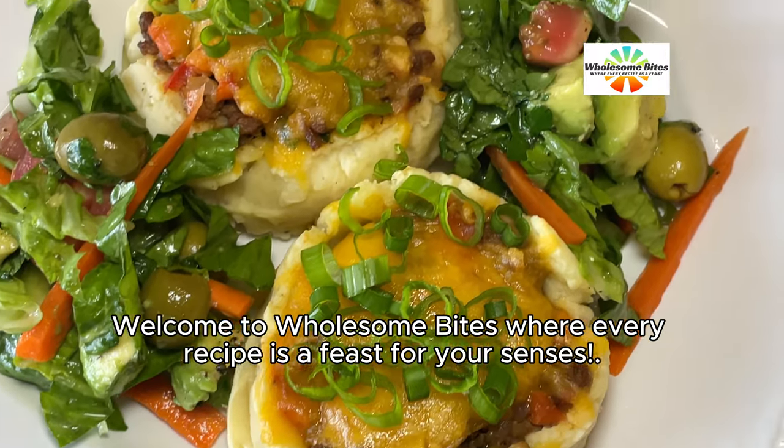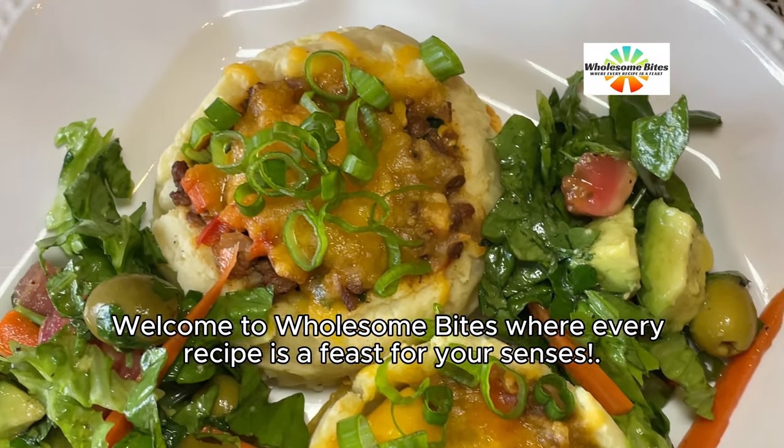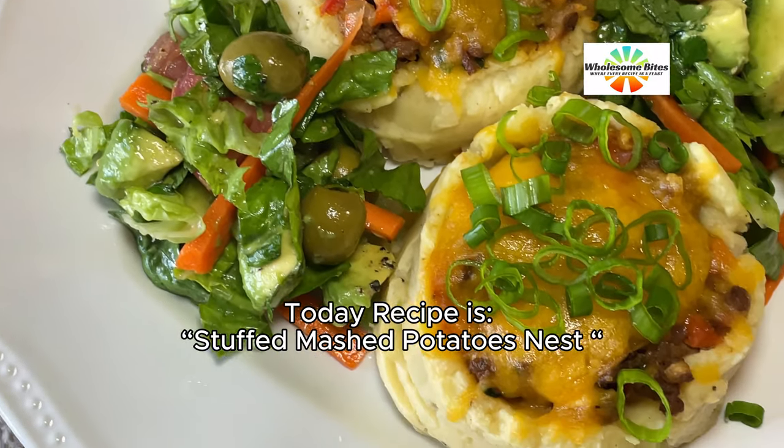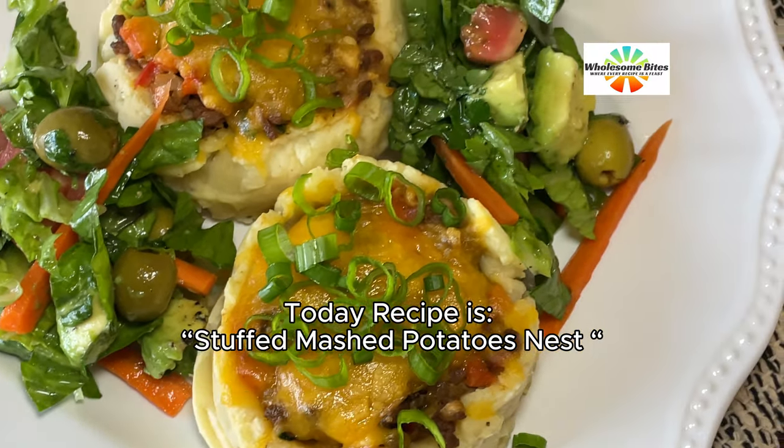Welcome to Wholesome Bites, where every recipe is a feast for your senses. Today's recipe is Stuffed Mashed Potatoes Nest.